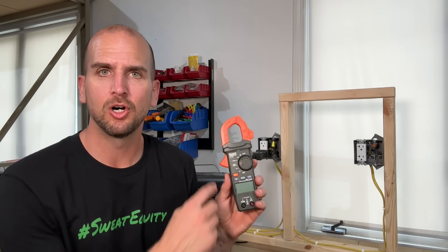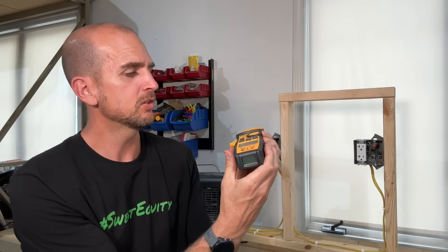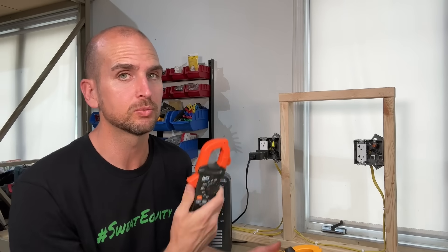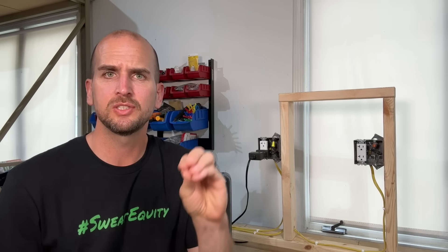Am I the only one surprised by all the features they're building into clamp meters? It's kind of making the multimeter a little obsolete. You can go higher end — here's an Ideal clamp meter that's a bit more money, has two displays, and also measures temperature, capacitance, and frequency, which the Klein Tools CL120 won't do. I like the Klein Tools because it's smaller overall, and other than capacitance, I wouldn't really use those extra features around the house. If you want to dive deeper into continuity checks and tracing wires, check out the linked video where I walk through a scenario redoing conduit to figure out which outlets were connected to each other.